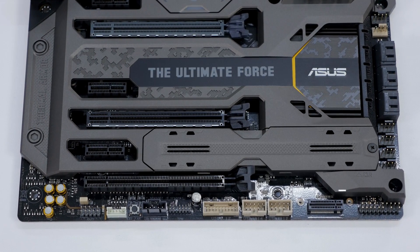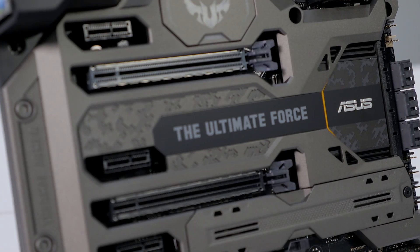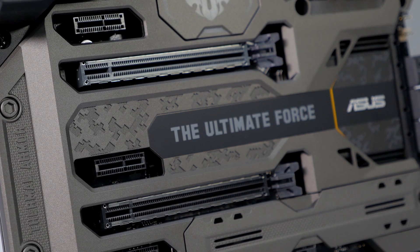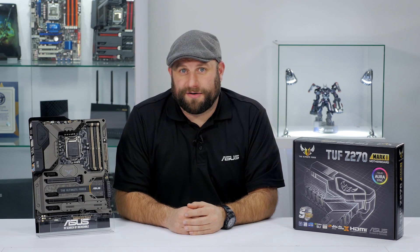It features dual M.2 slots — one down here on the bottom and the other behind the thermal armor. There are also two ASUS Safe Slot PCIe slots, which add increased support and rigidity for larger GPUs. It can accommodate up to 64GB of DDR4 at up to 3866MHz.